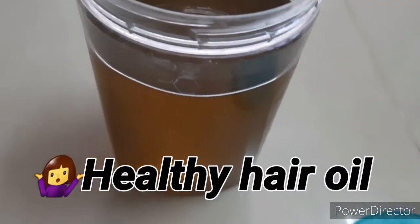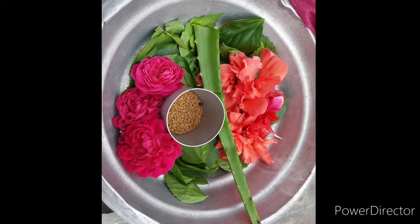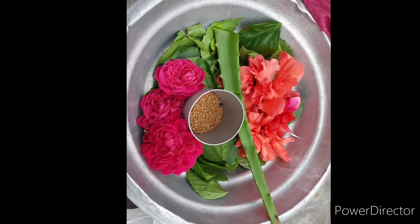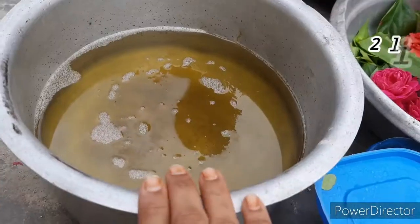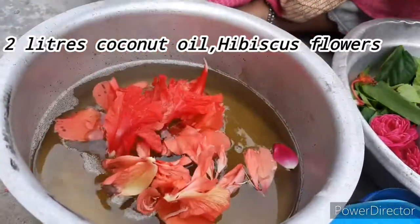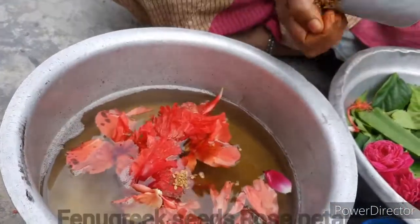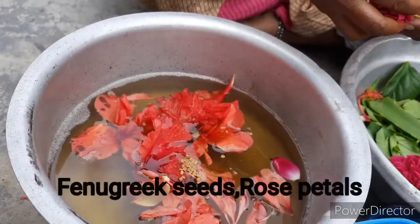Hi friends, welcome back to my channel. Today I'm going to show you the healthy hair oil that is homemade. For that, I've taken two liters of coconut oil. In that I am adding some hibiscus flowers, then I'm going to add some fenugreek seeds.